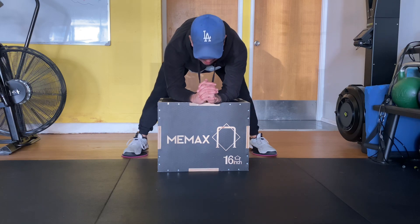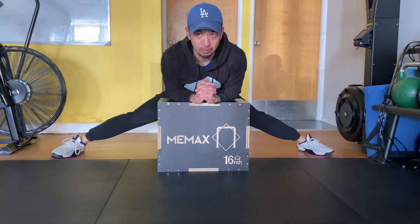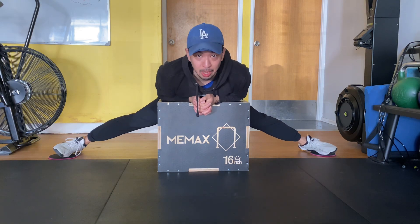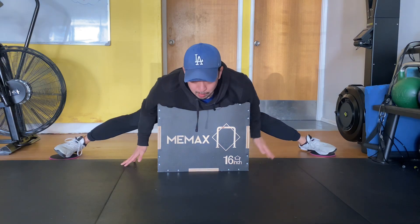And then start sliding out. When you feel like that's the active end range, you can actually just hang out by leaning on the box. You're just going to hang out here for the prescribed amount of time.